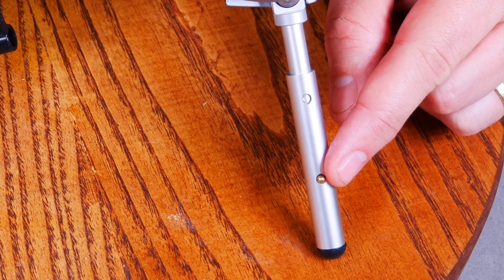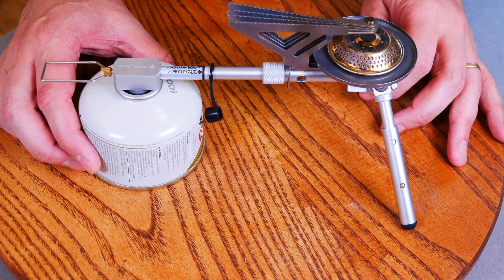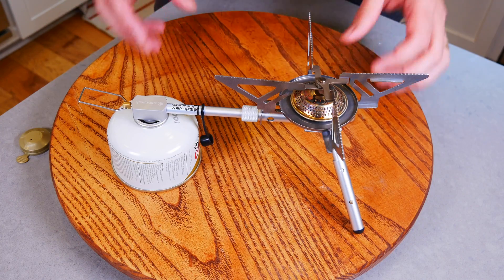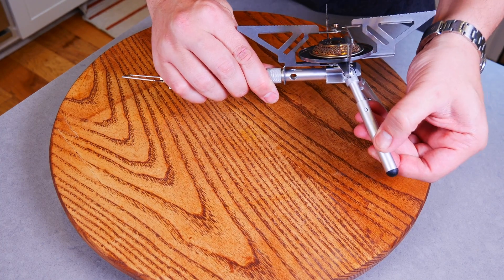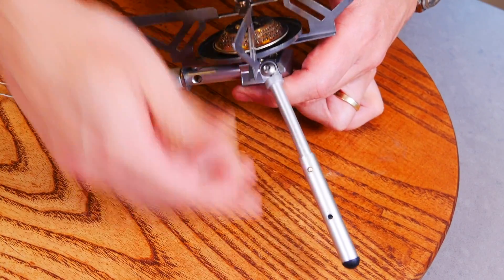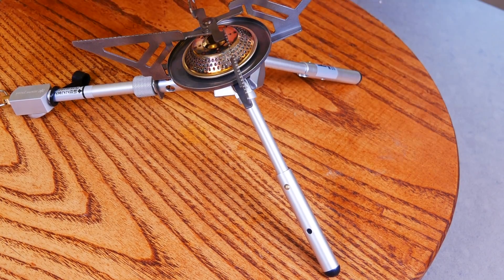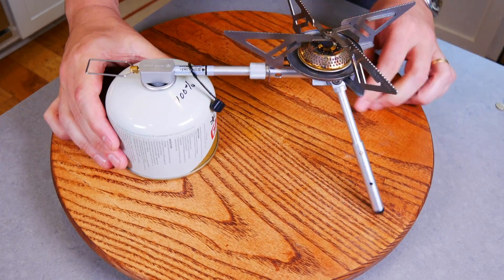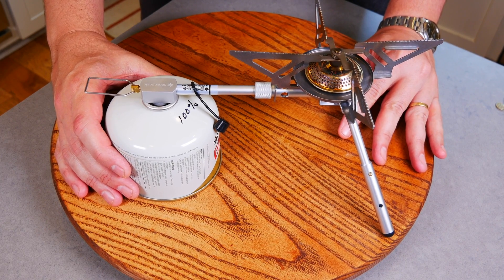You will notice that there are two positions for these legs. This is your standard 4-ounce or 110-gram canister position. If we take the canister off and extend the legs out to the second position, it's going to be taller — and it's taller because you can use it with a larger 8-ounce or 220-gram canister. You can use either one of the two canister sizes, which is very convenient.